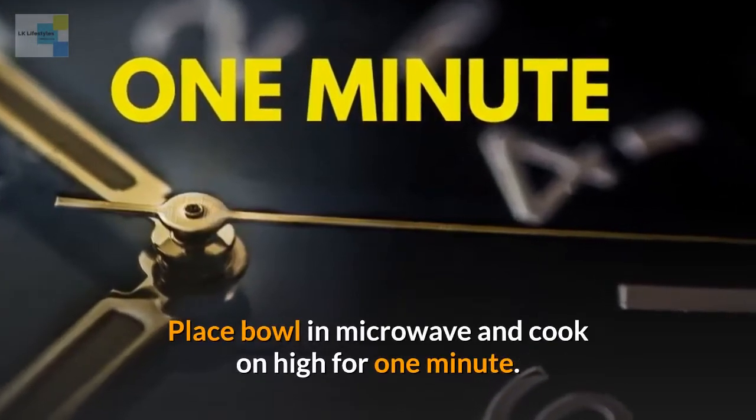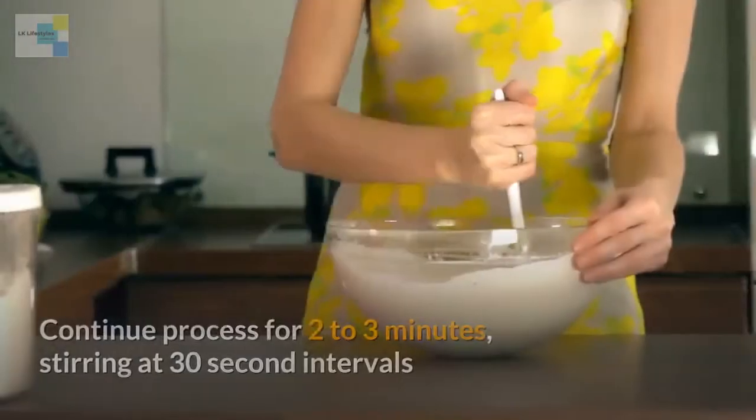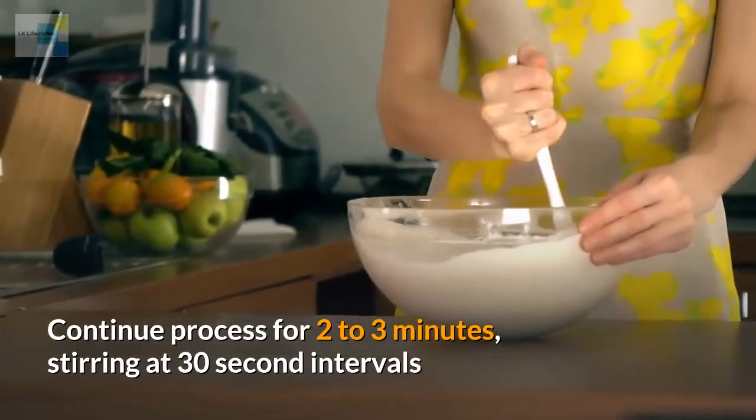Place the bowl in the microwave and cook on high for one minute. Remove the dish from the microwave and whisk the mix, then return it to the microwave. Continue this process for two to three minutes, stirring at 30 second intervals.